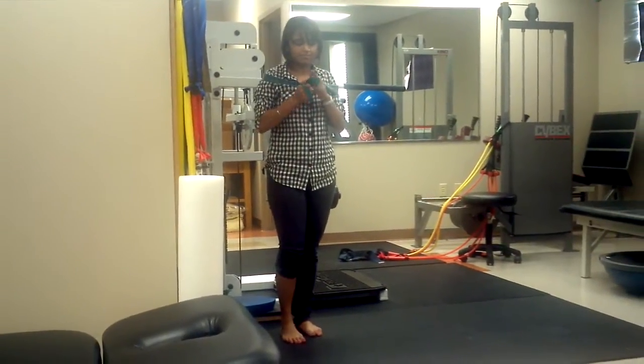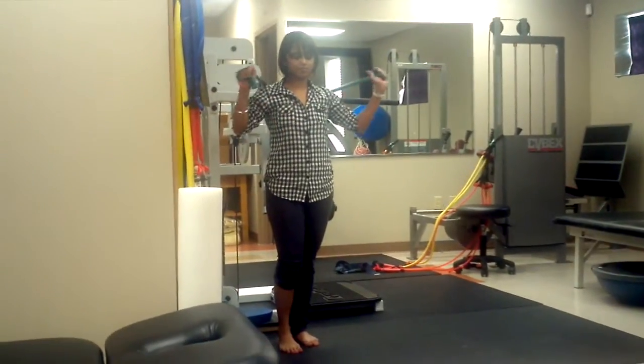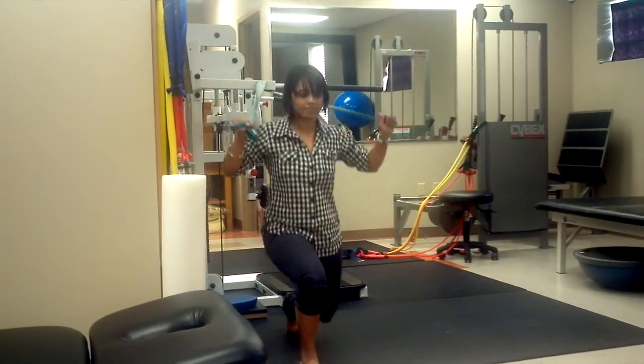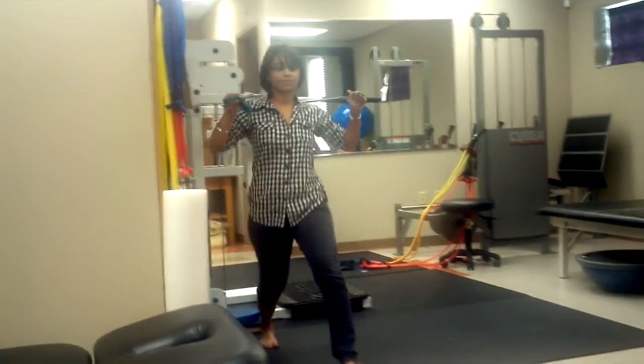We're going to do 20 on each leg. I'm here from San Antonio — he had his granddaughter on Wednesday. Congratulations! That is awesome. What a good way to celebrate. You have the new alternate legs.